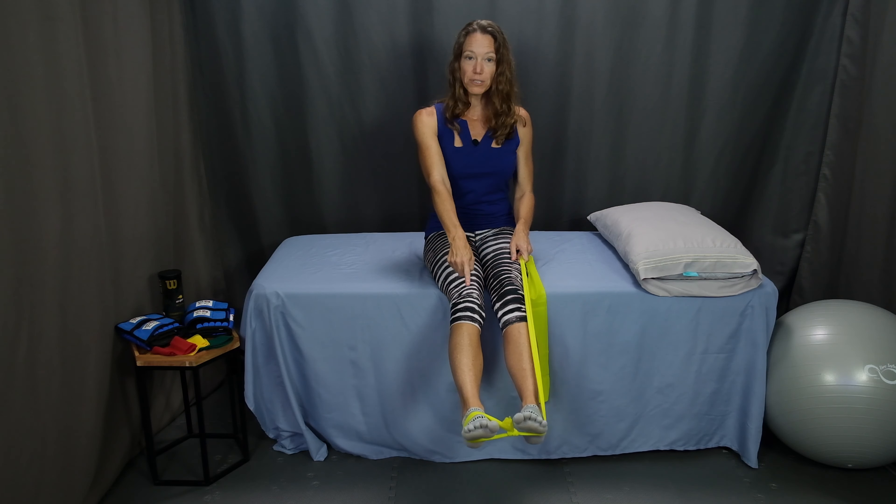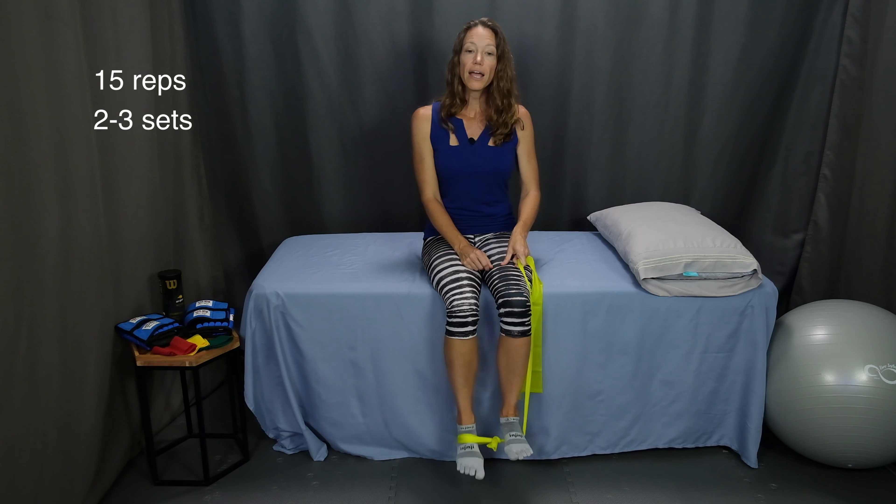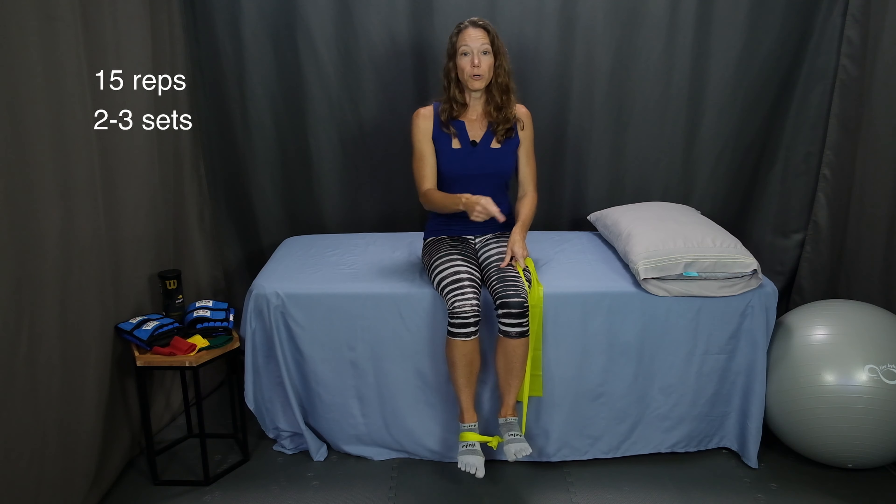Curl back, pause, come up to the starting position. It may take a little bit of practice to get the loop in the right position and your anchor with the other foot in the right position. Perform 15 repetitions, or as many as you feel comfortable doing to start with. After 15 repetitions, rest for a moment and perform another set. Start with two sets and build up to three sets as your strength improves. If you're performing these exercises on both legs, switch the band to the other leg and perform two to three sets of 15.